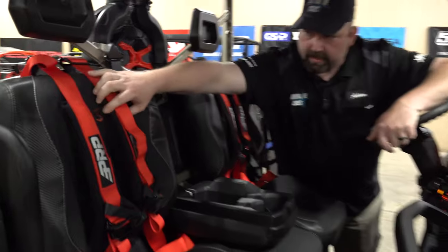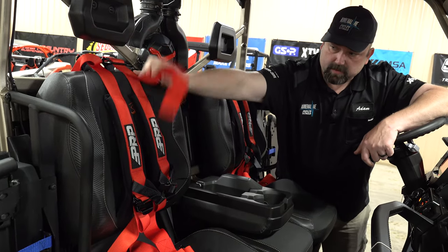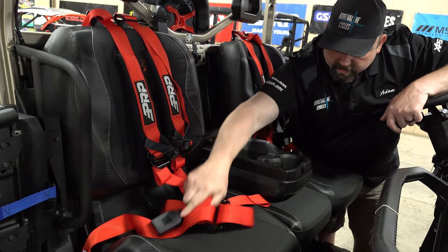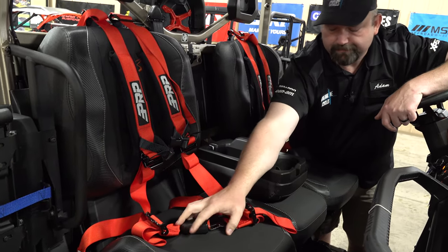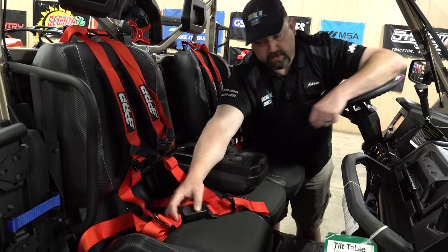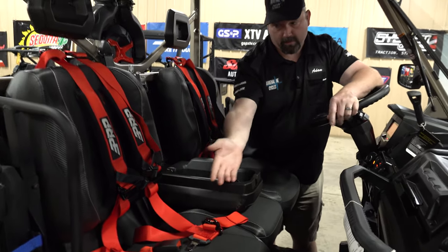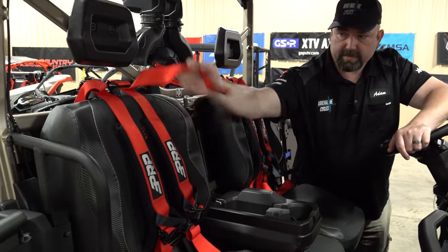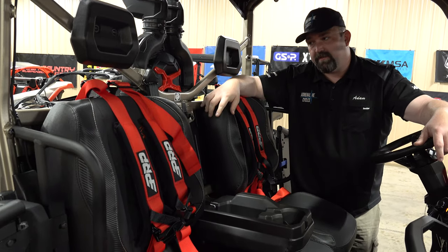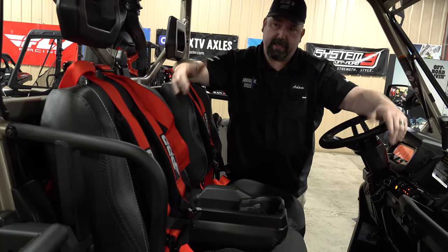One thing you might be noticing in the video is the harnesses. We went with two-inch PRP auto latch harnesses in red to give it a little accent. We haven't had them adjusted for the customer yet, but the best thing about the auto latch is it works like a car latch — you don't have to be really experienced with harnesses. They just clip together and unclip like your car seatbelt, super easy to use. It does take a little bit to get set up based on your height and getting the pads where they need to be.